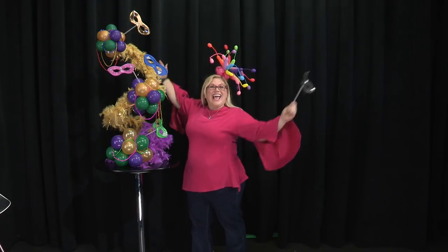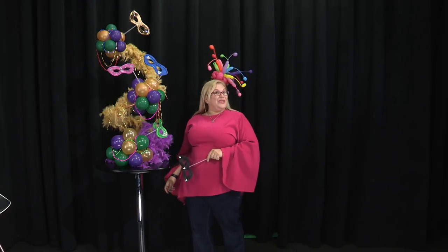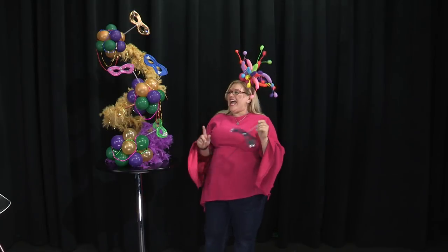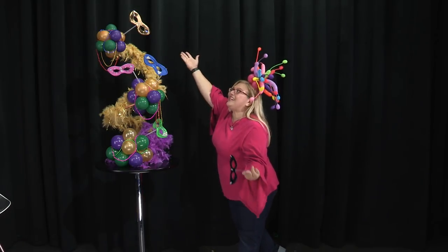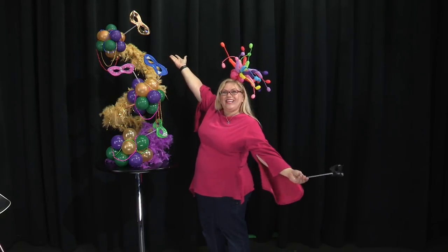Happy Mardi Gras! Hey guys, it's Sandy Missouri from Balloon Utopia and Market with Balloons, and today I'm going to show you how to make this awesome, crazy, fun-tasmic Mardi Gras centerpiece.